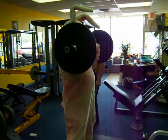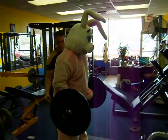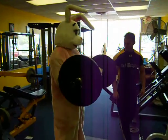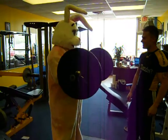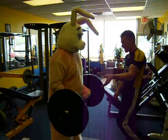Look at him go. Keep that tail tucked in, bro. Cut it up. Up. That's it. Come on. That's it. Straight down and up. Come on. You're doing fine. You've got no worries, man. No worries.